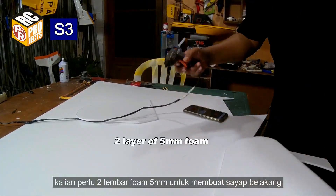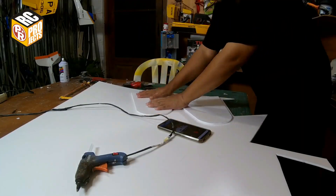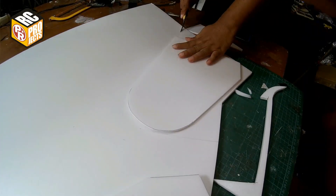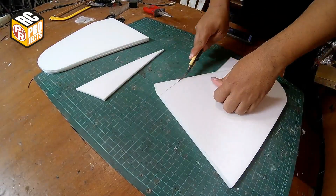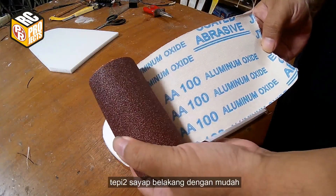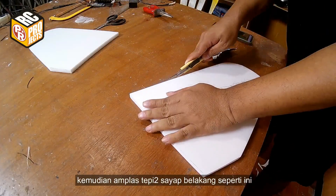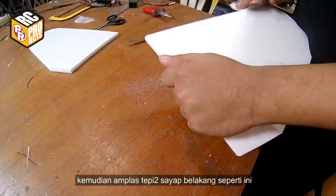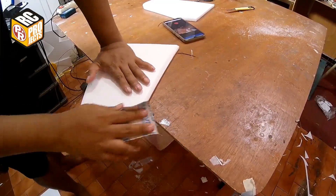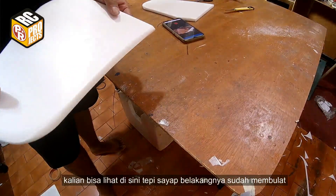You need 2 layers of 5mm foam to make the horizontal stabilizer. I use sand cloth for sanding the stabilizer edges easily. Sand the stabilizer edges until they are already a rounded shape.